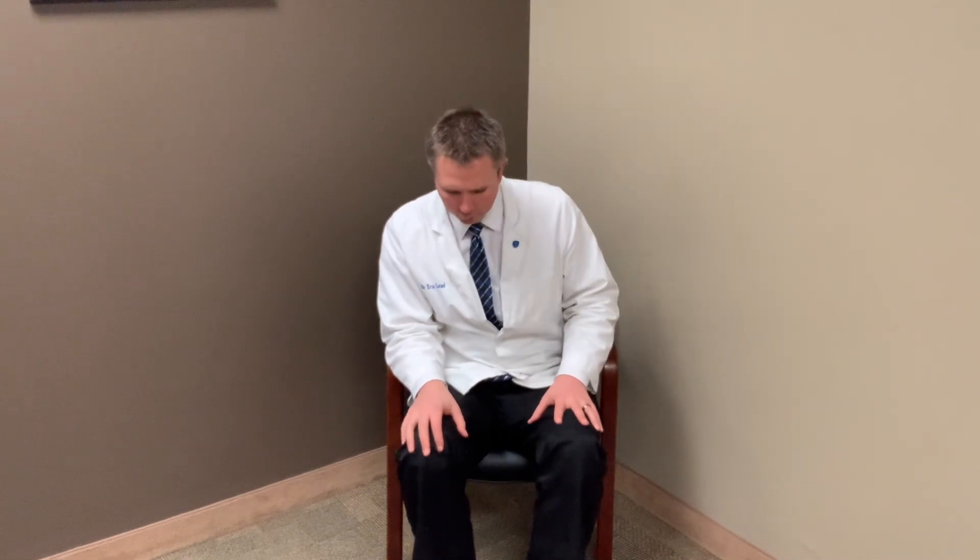Some people, if their sacroiliac joints are really tight and locked up, may only be able to get to here. That right there can be an assessment that you can do. Now, if you can't, you can kind of slide forward and run your leg out — extend this leg or straighten it out — and then bring this up, which is an easier way to get it into this position.